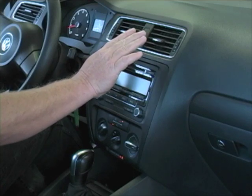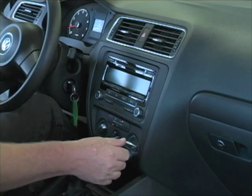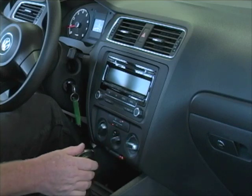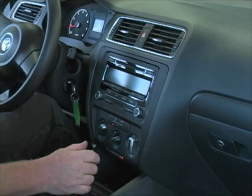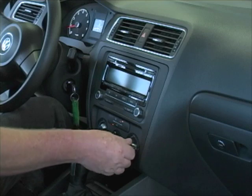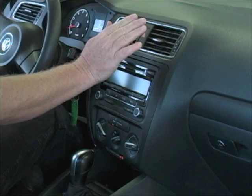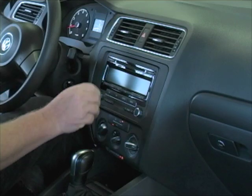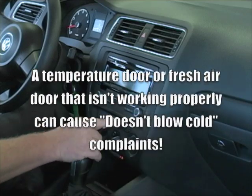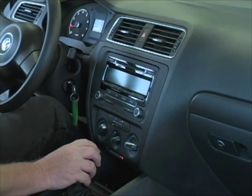While you're checking the controls in the car, make sure that the vents will change when you select the proper control position on the control head — defrost, floor and defrost, and floor on this particular model. Make sure that the air is indeed changing with the selection. Same with the temperature control — move it from full hot to full cold and make sure that the mode door is functioning properly. When you operate the fresh air door, you should hear a change in tone as the recirculation door opens and closes.